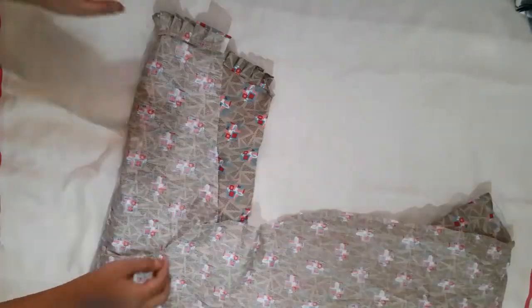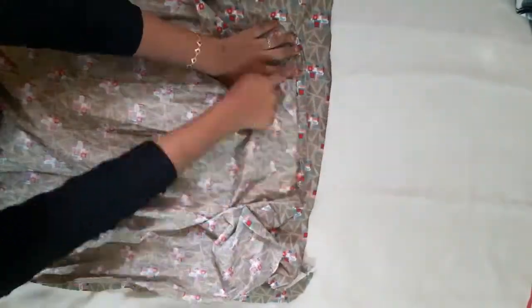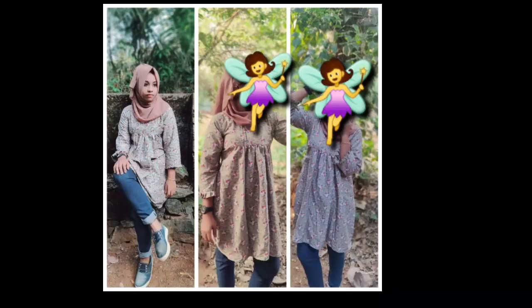Put the sleeve on the shoulder. Thank you so much for watching.